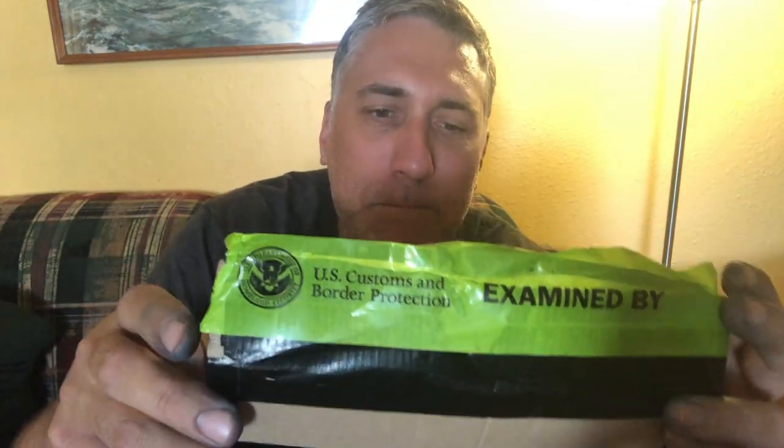My package was seriously open. Yeah, the address is on the other side. My package was opened by US Customs, and it was a bunch of ink samples sent by a European viewer. Oh my God. But anyway.